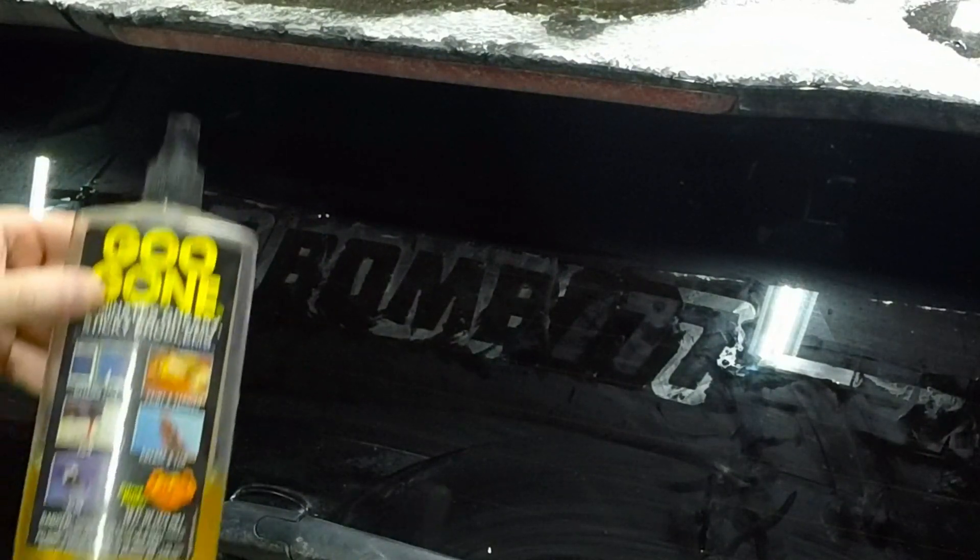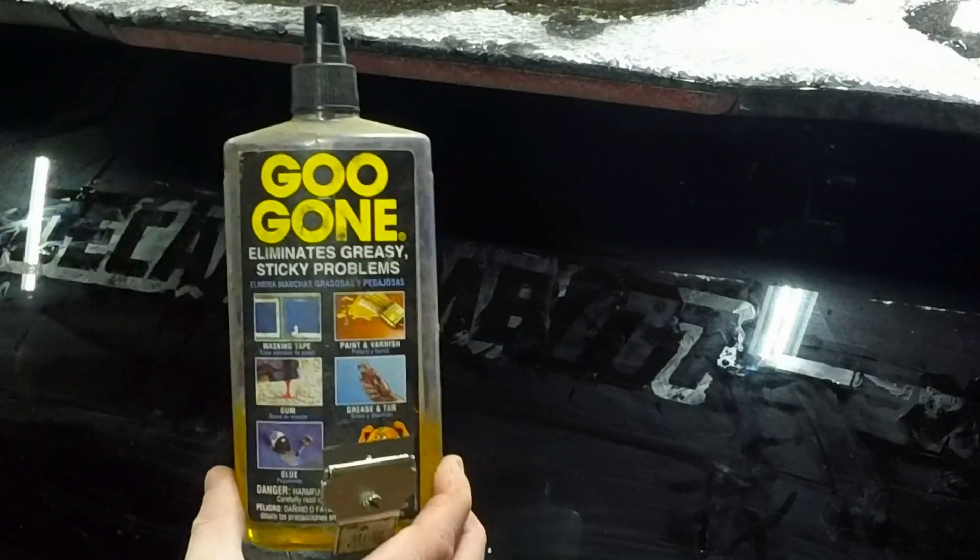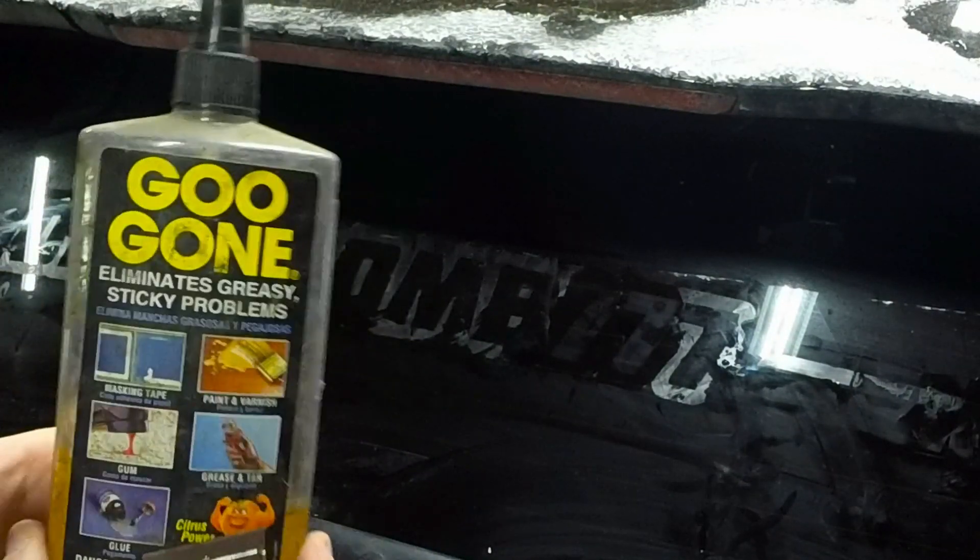Now we've got all the decal off. Now you're left with this sticky mess and you don't want that. So what I like to use — I have Goo Gone. You could use anything to remove the sticky residue, but this is just what I use.